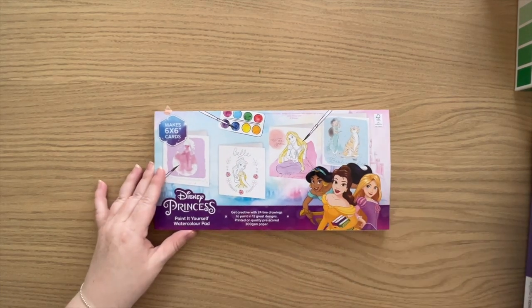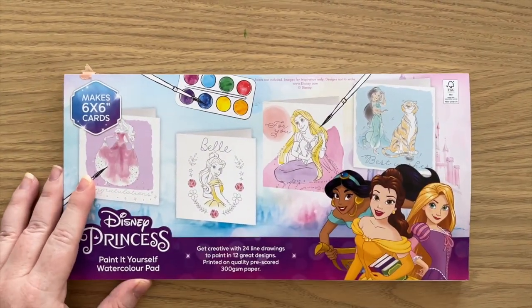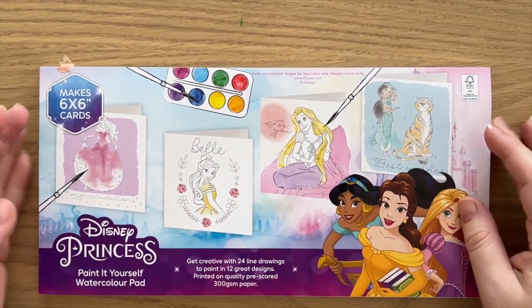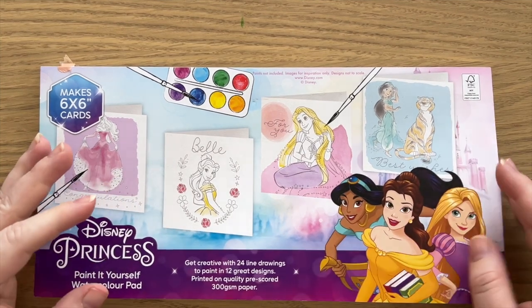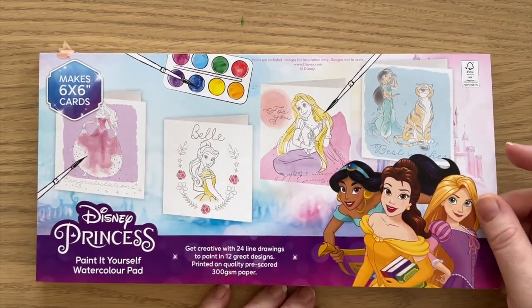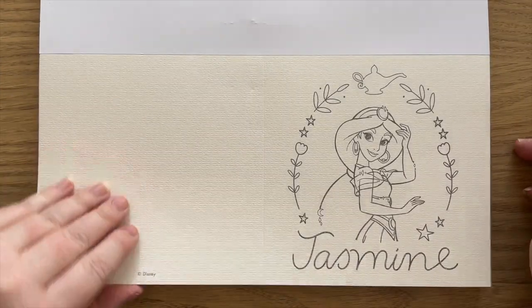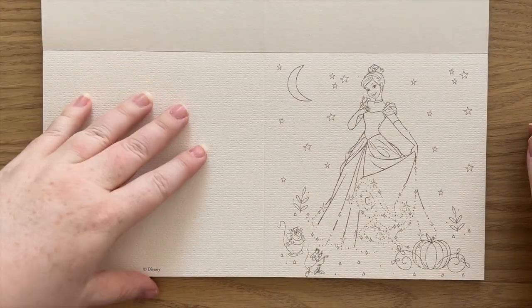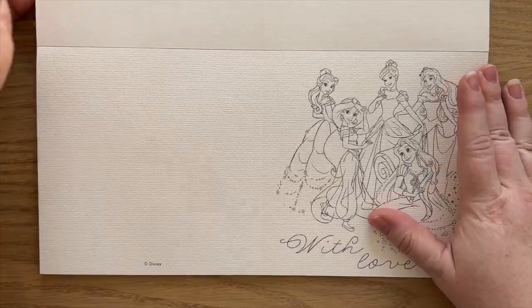Next up is this one, which was gifted to me. It was also originally available at Aldi, so it's no longer available as far as I know. But these are little greeting cards on watercolour paper that have different Disney princesses for you to colour or paint. That one's a bit of fun as well.